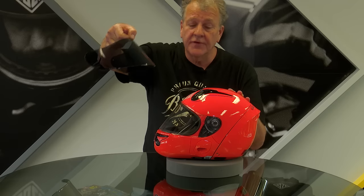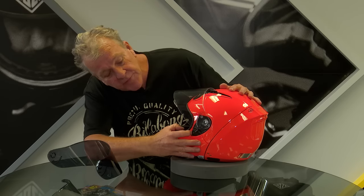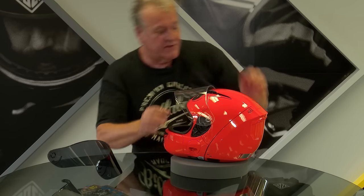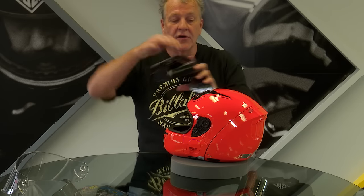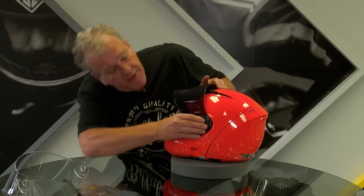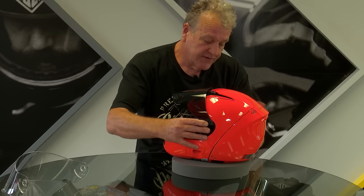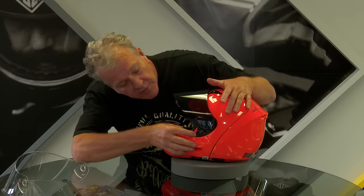The Vos helmet also comes with two visors. When you buy the helmet you get a clear certified visor and an 80% tinted visor for very sunny days. This has a quick release system — lift the visor, pull the button at the bottom, release it, do the same on the opposing side, and the visor comes off as simple as that. To put the visor back on, you go to the same position, pop it in, it clicks on, and the other side simply clicks in. Make sure both locks are returned to the correct position.